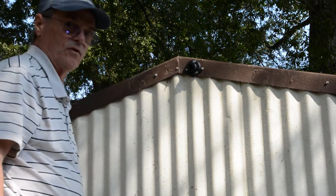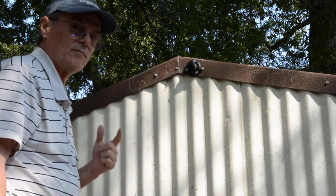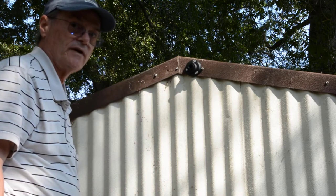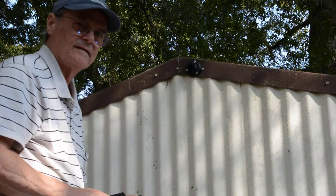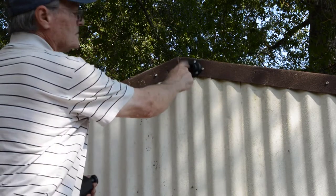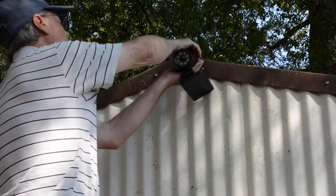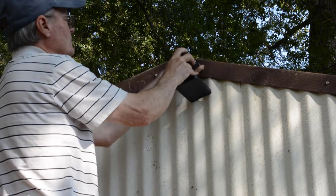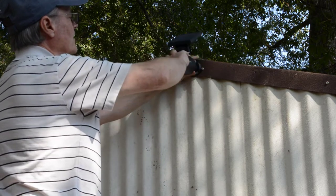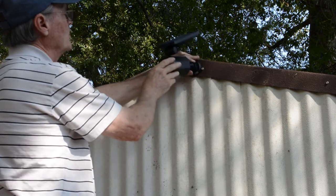That'll be sufficient to hold it. Now we're going to mount it, and I've already found out something that I don't like about this light, so stay tuned for that. To mount the light after you've got the base attached, this part just screws onto that — very easy to screw on — and then you aim it where you want it aimed.